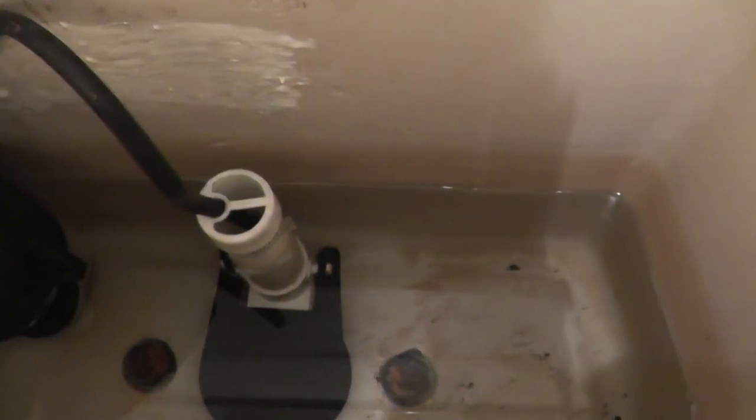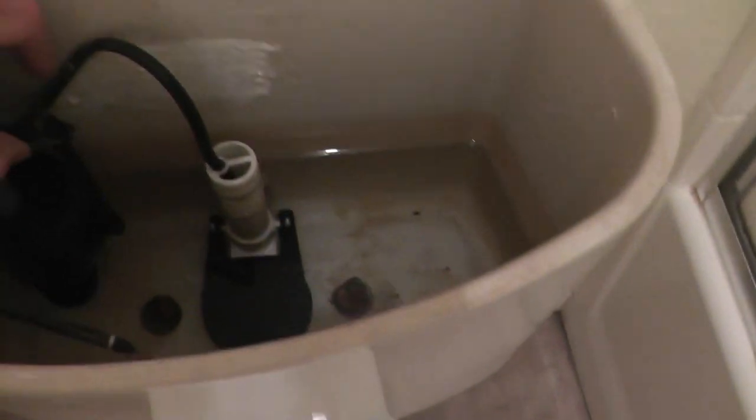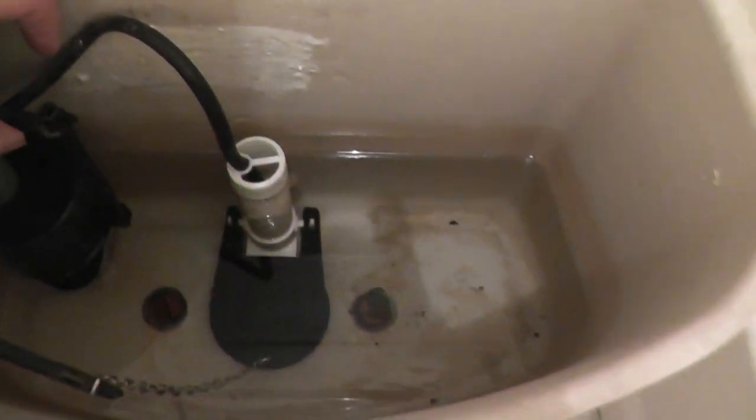And basically that makes it almost a new toilet. The porcelain parts don't really wear out — all that wears out is this valve, which I've already replaced once, and these parts down here. To do this job I need to take off the tank, remove the old parts, and reinstall the new ones.